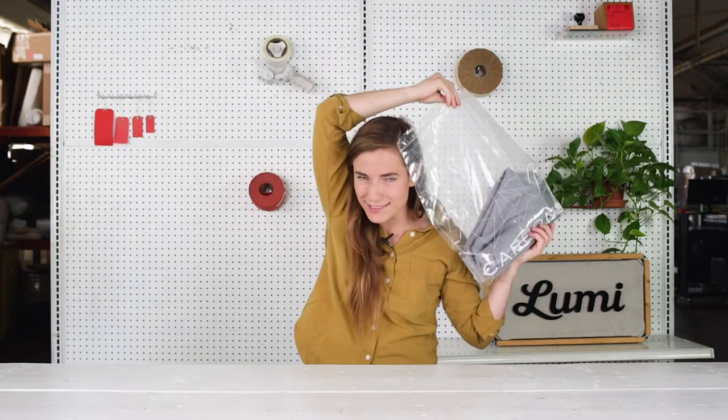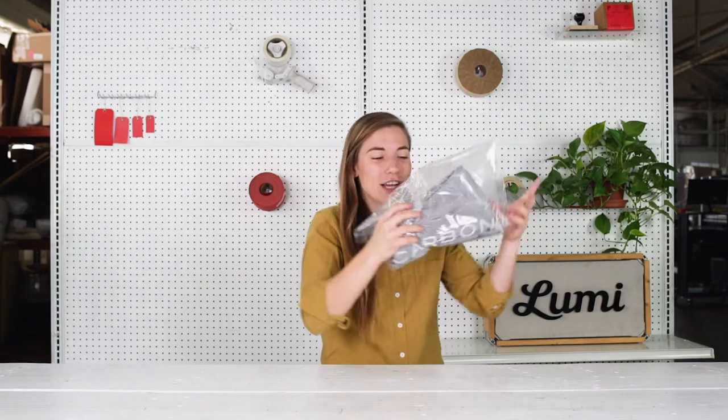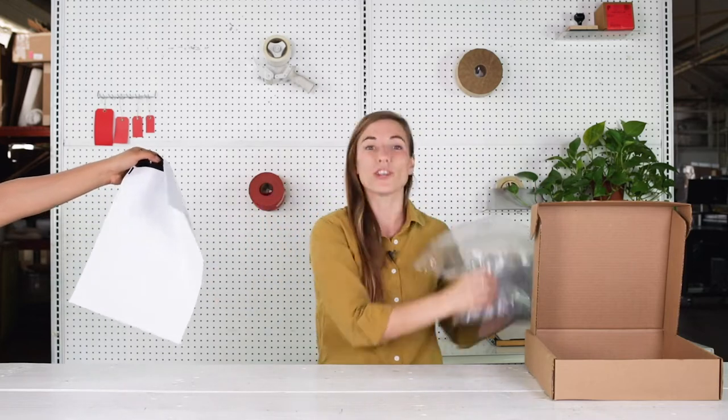What's an inner bag? I'm glad you asked. An inner bag is a cozy piece of packaging that hugs your product, so it actually has something to go in before it goes into its outer packaging, like a polymailer or a shipping box.